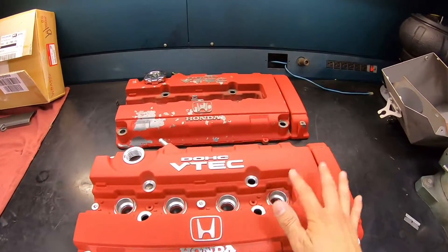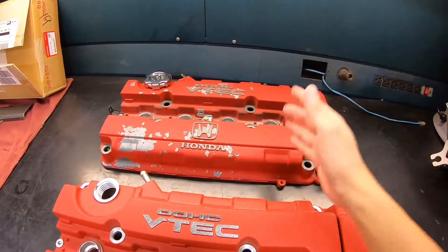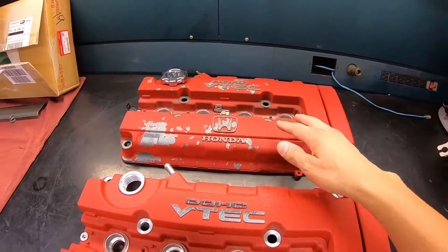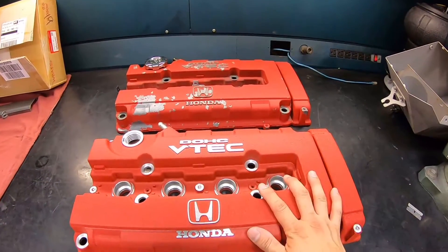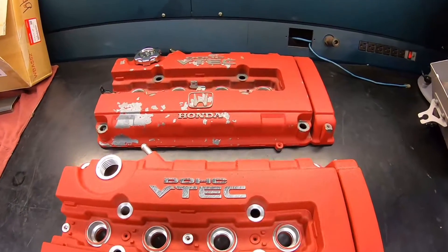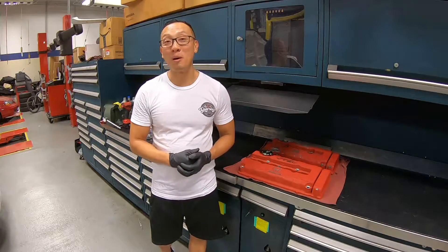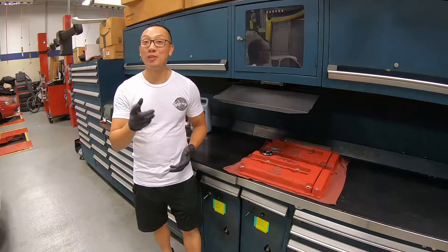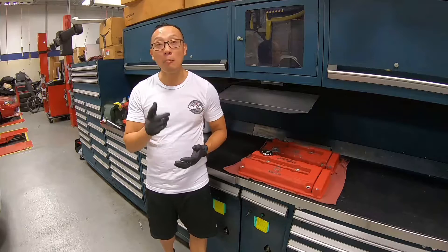Take a look at the brand new valve cover versus the original — old, beat up, and peeling. Nothing better than brand new OEM parts, and these valve covers are going to set off the engine bay for sure. We are not ready to put back the brand new Type R valve cover just yet, in case we get anything on the brand new finish. Next, we're going to go ahead and replace the upper radiator hose.